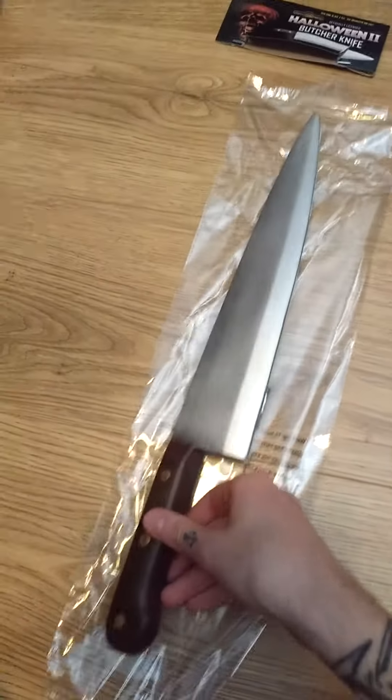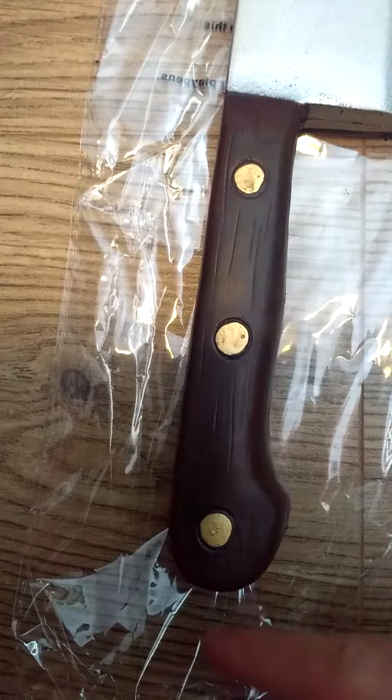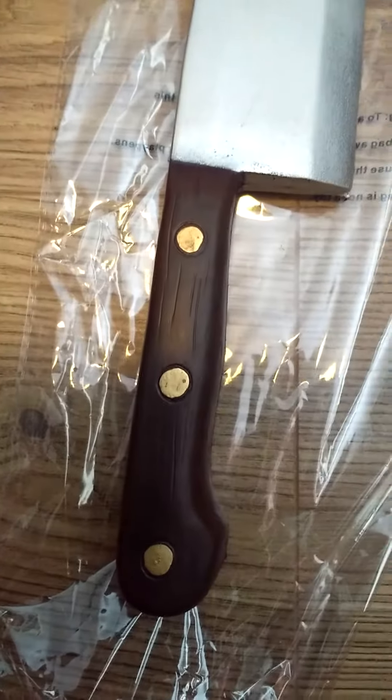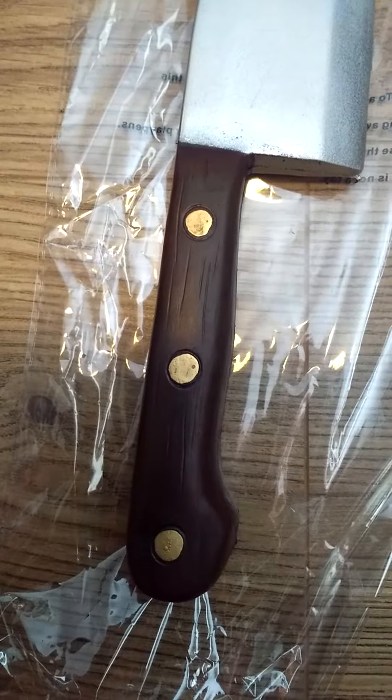This is such an awesome piece. The handle looks just like real wood and these gold bits look like metal. I'm not too sure what you call them — I think they're called rivets or something like that. I probably should know that.